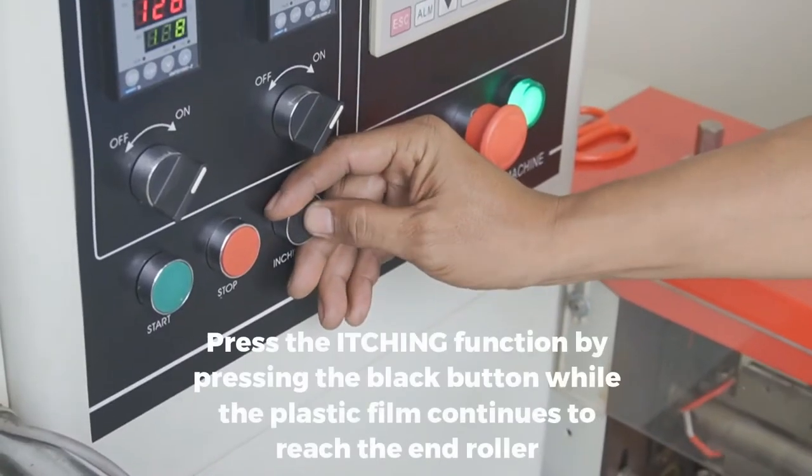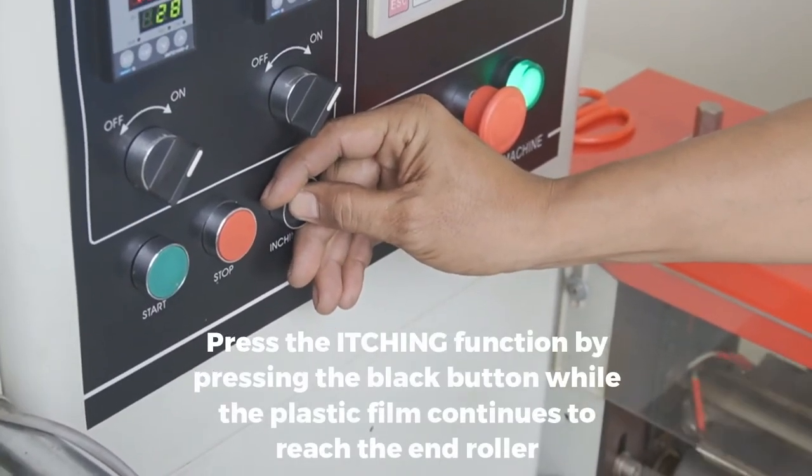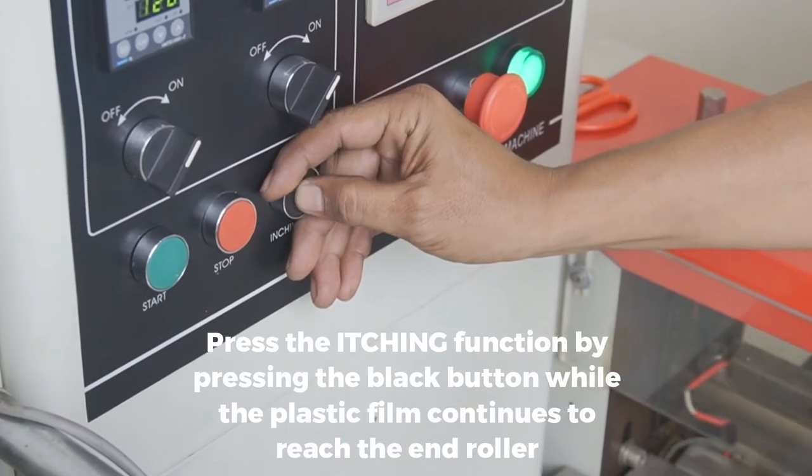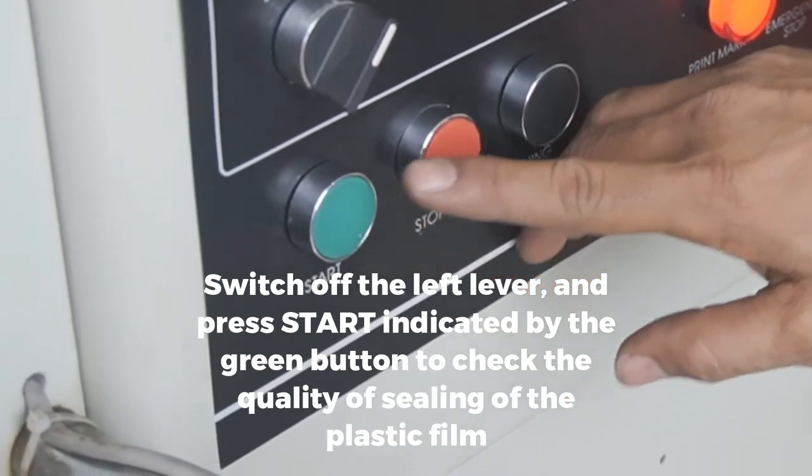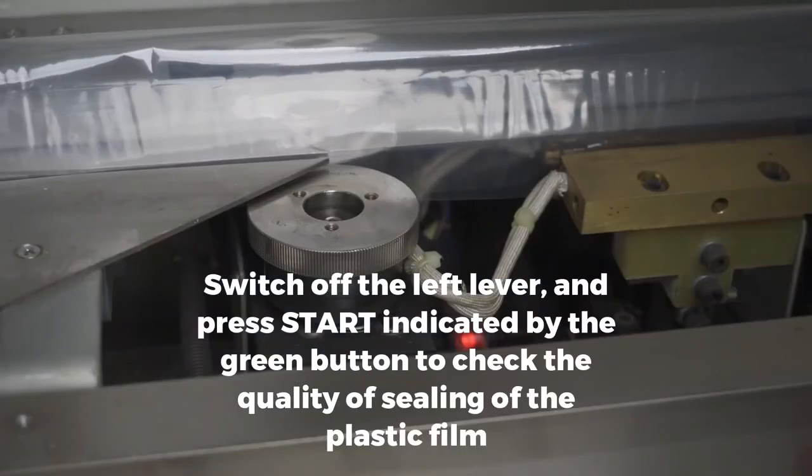Press the inching function by pressing the black button while the plastic film continues to reach the end roller. Switch off the left lever and press START, indicated by the green button, to check the quality of sealing of the plastic film.